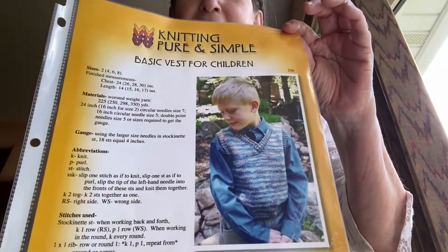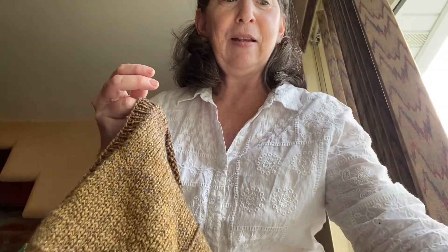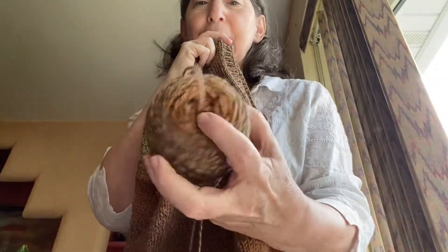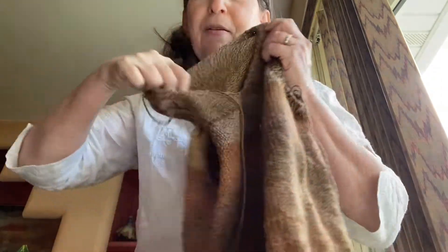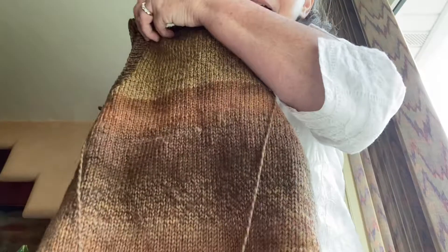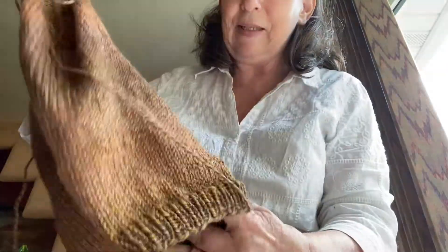It's put out by Knitting Pure and Simple, so you have two pages — that's it. It's done in the round and started at the bottom, so it's a bottom-up. This yarn is Cascade Super Blush in a wave pattern, so you gradually have a change of colors. This is a color that my grandson Tobin picked out. He was really into golds, and I hope he still is.